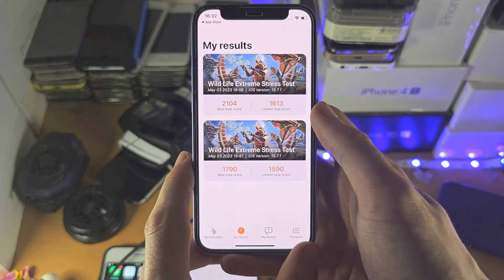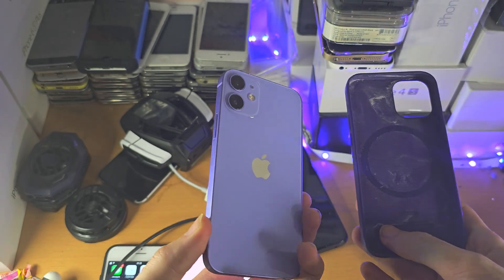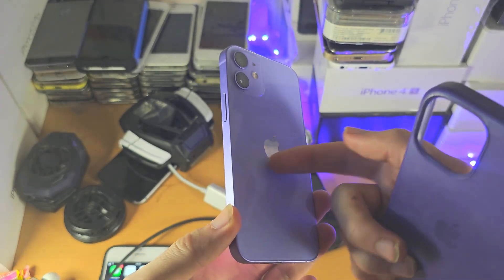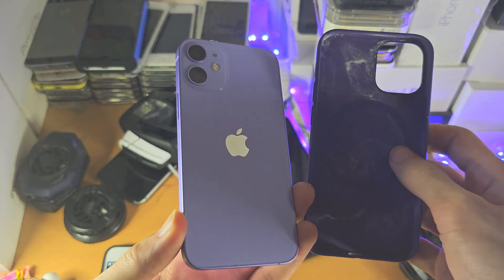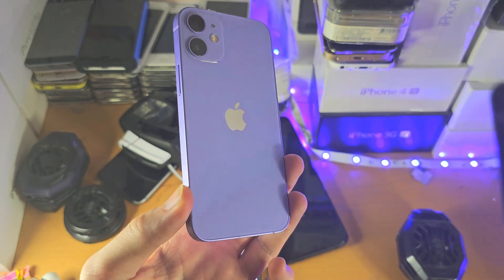Welcome everyone! The first way to boost gaming performance on your iPhone is to remove any case. A case is going to trap the heat coming out of the back, and as the heat is trapped, you're going to reach thermal throttling faster.